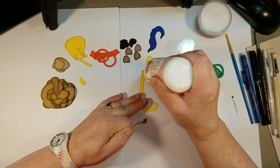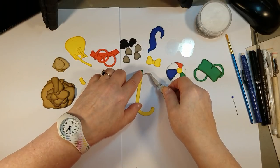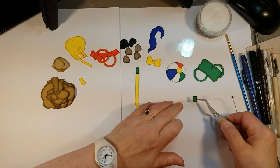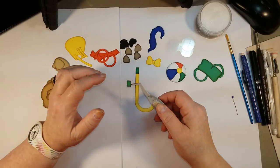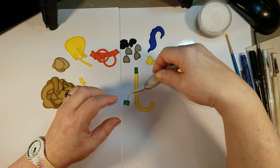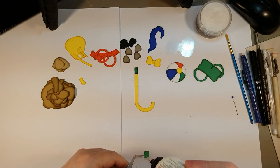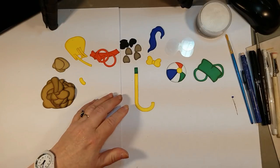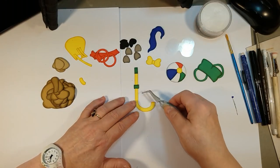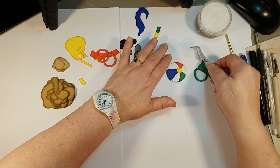Next I'm going to put the snorkel piece together. I'll put a little bit of glue on the top. This piece is actually curved ever so slightly — the curved parts go side to side, horizontally. They do not go vertically. It's going to go approximately here — it doesn't have to be exact. That's our little piece and I'll set that aside.